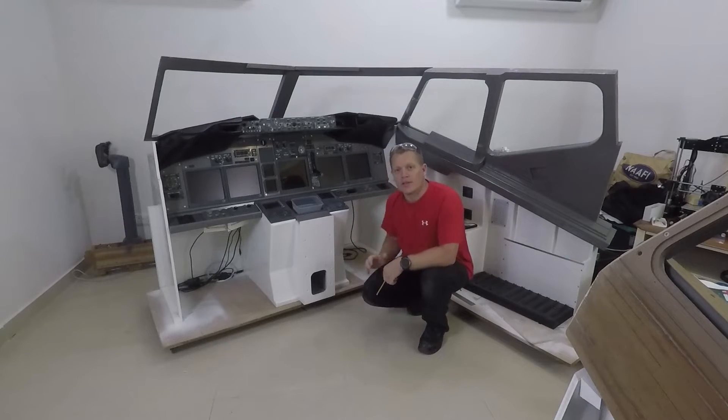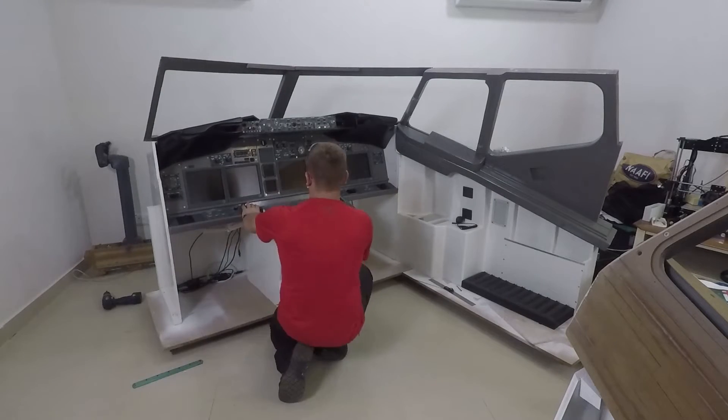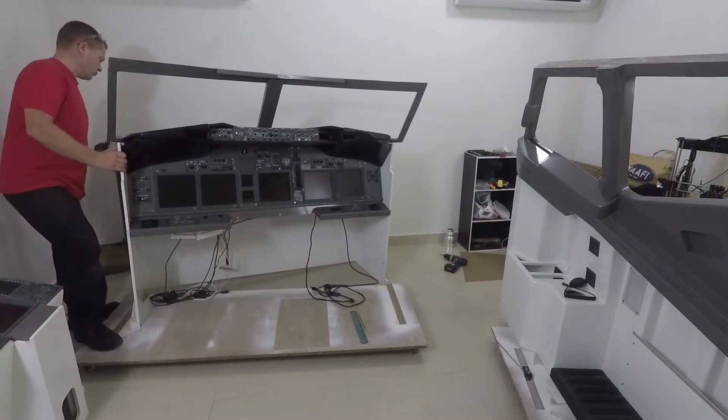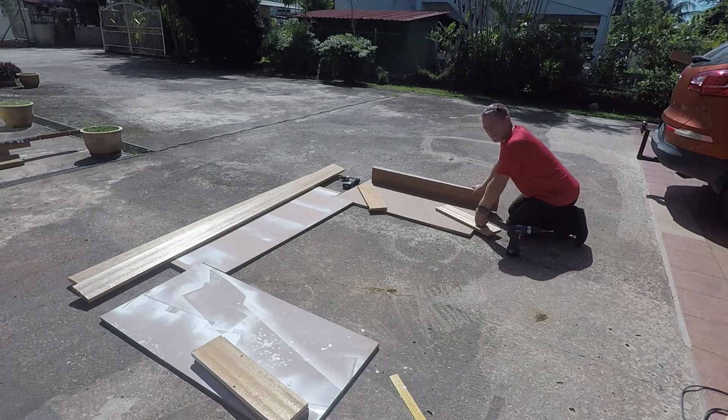Even though they're only 18mm MDF, they are prone to bending slightly. So all the screws out, MIP off and put some framework in. Ideally this should have been done at the start, but hey. I've cut the wood to make the boxes — this should raise the deck up by about six inches with the wheels, and that means we can put all the electrics and all the controls and all the wiring underneath the floor.